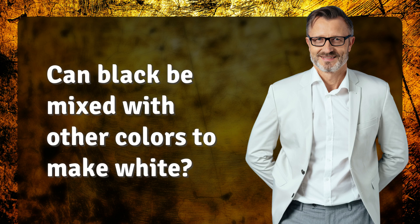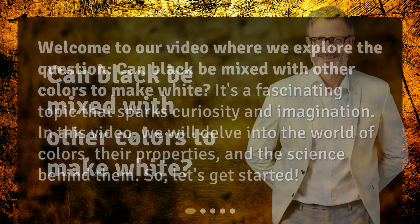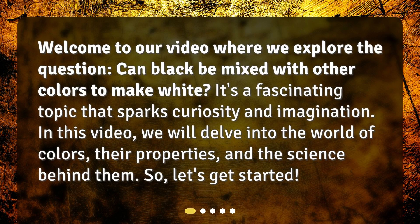Can black be mixed with other colors to make white? Welcome to our video where we explore this question. It's a fascinating topic that sparks curiosity and imagination. In this video, we will delve into the world of colors, their properties, and the science behind them.